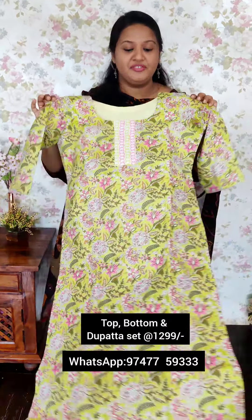The price is 1-2-double-9. We have a green and purple combination. This is the total look. The bottom is the same color.